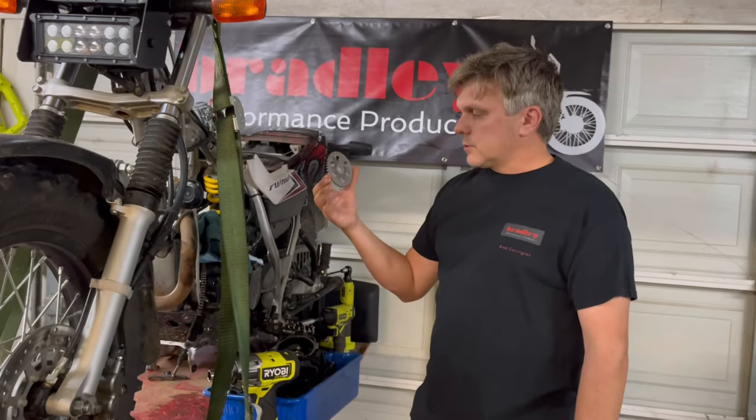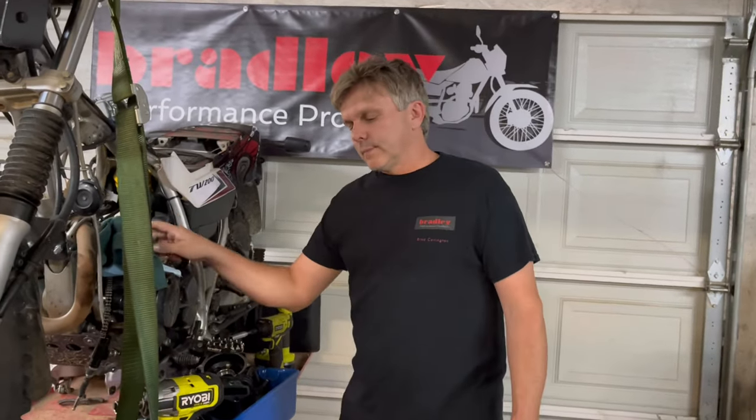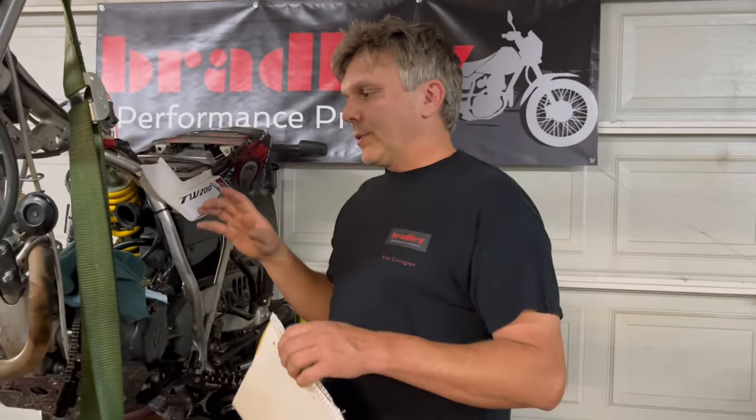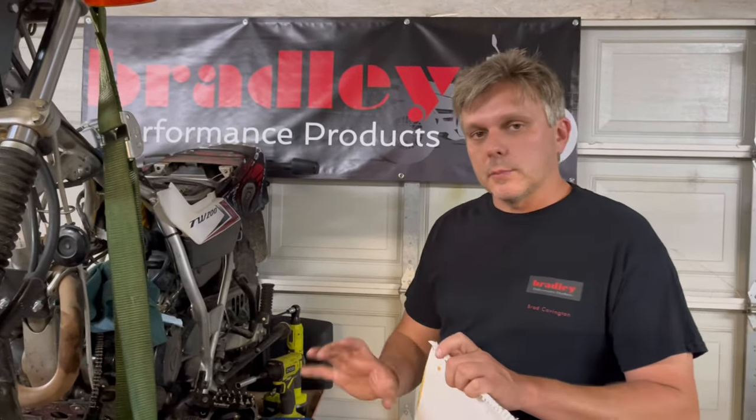Our cam sprockets — we get a lot of questions about them. What do they do? Do you need it? No, you don't need it. But a lot of these things are not creating power out of thin air; they're moving power around. With a lot of modifications, you're robbing power from the bottom and putting it up top, or vice versa. That's what the cam sprocket does — it moves power around. It's not drastic, it's slight, but it is a tuning tool.